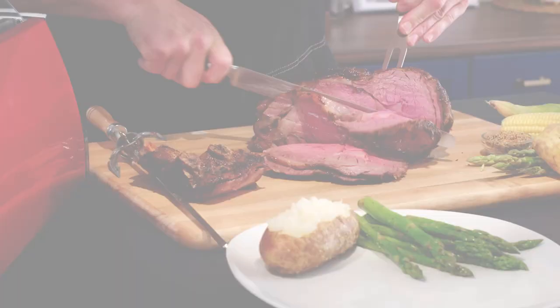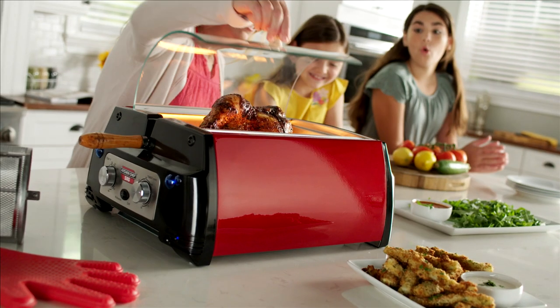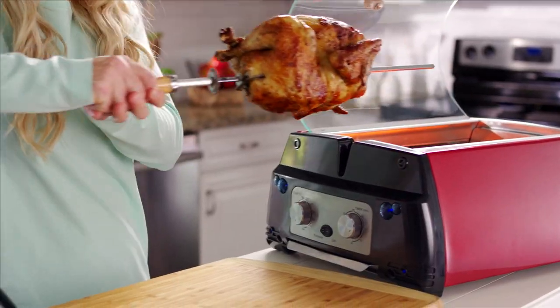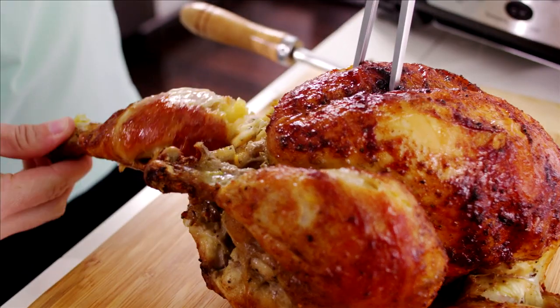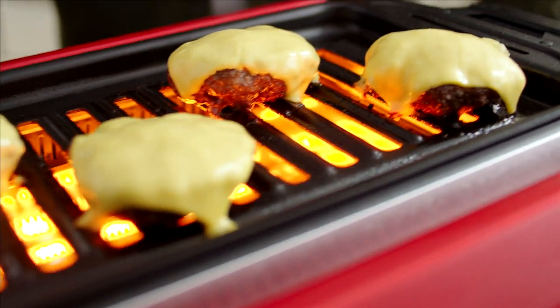Call Global Shop Direct or go online now to get the Kitchen Chef SRG for the low price on your screen. You'll get the Kitchen Chef SRG in red with everything you need for perfect rotisserie, plus the grill rack to bring your backyard barbecue indoors with virtually no smoke.